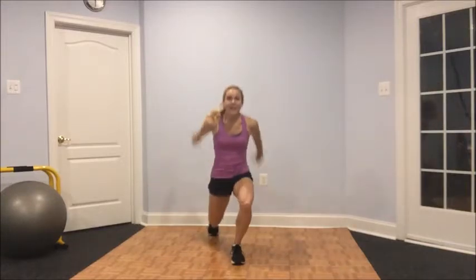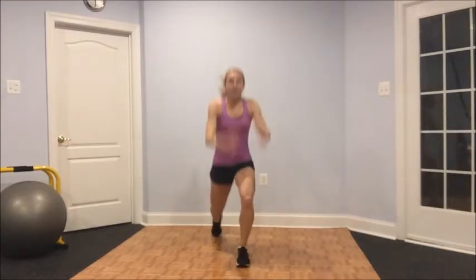We're going to complete four rounds of those. So we have 10 of these, followed immediately by 20 of the knees, then you switch sides — 10 on the other side, 20 knees. That's one round. I want you to try to complete four rounds. Try it out. Let me know how it goes. Good luck.